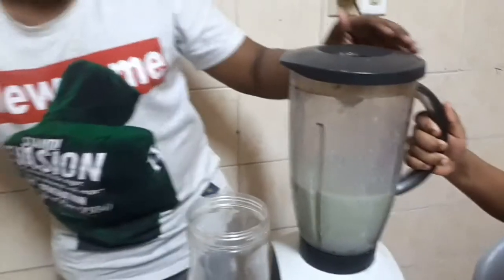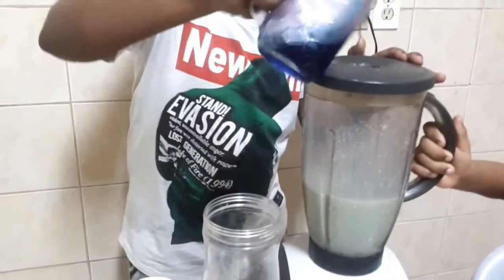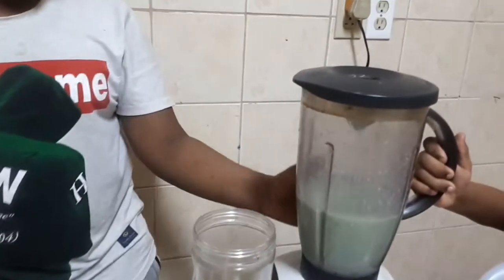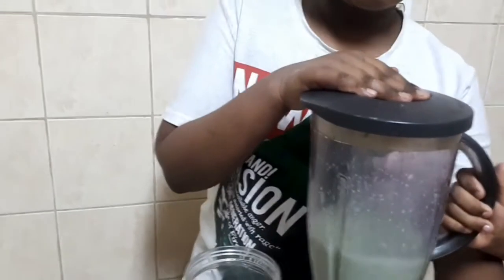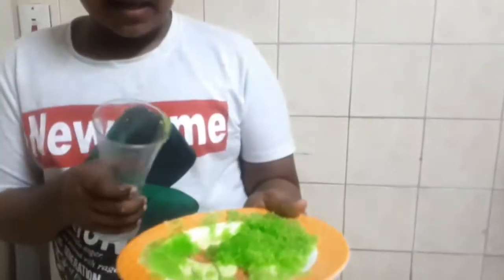You can do it with a little bit. We are going to add some little oil for a light. We are going to mix it with a little bit. Guys, we have to prepare with a little bit of oil.